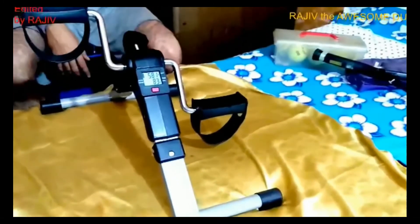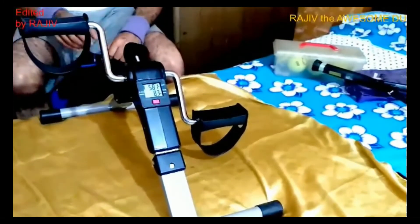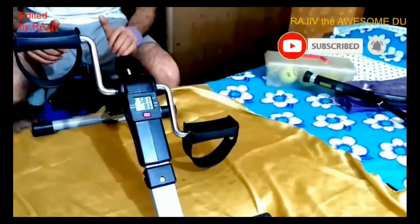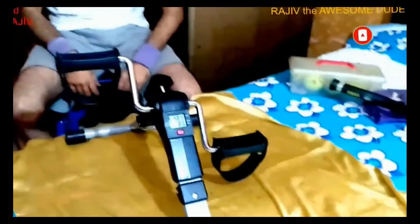All players can do their warm-up just five or ten minutes before the start of a match. This unique product costs only 1500 Indian rupees. You can convert that to dollars, euros, or whichever currency your country uses. I hope you enjoy this video. My name is Rajiv, channel name Rajiv the Awesome Dude. Thank you, bye!